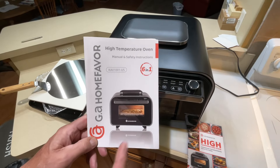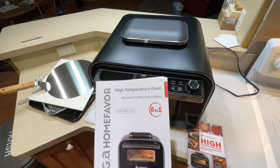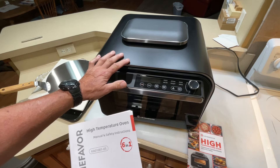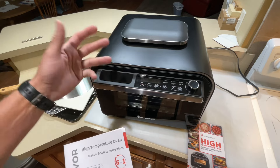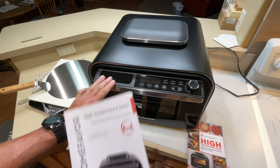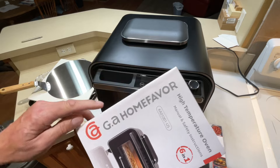Welcome back folks! Today we've got a kitchen gadget — it's getting a little cooler outside so it's time to come inside. If you've watched my channel before, Tom Horseman YouTube, you know I do a lot of reviews and love my kitchen gadgets. It takes a lot to impress me because I've seen it all — there's a lot of things out there that are just remakes of the same old thing. This thing, though, it's from a company called GA Home Favor.